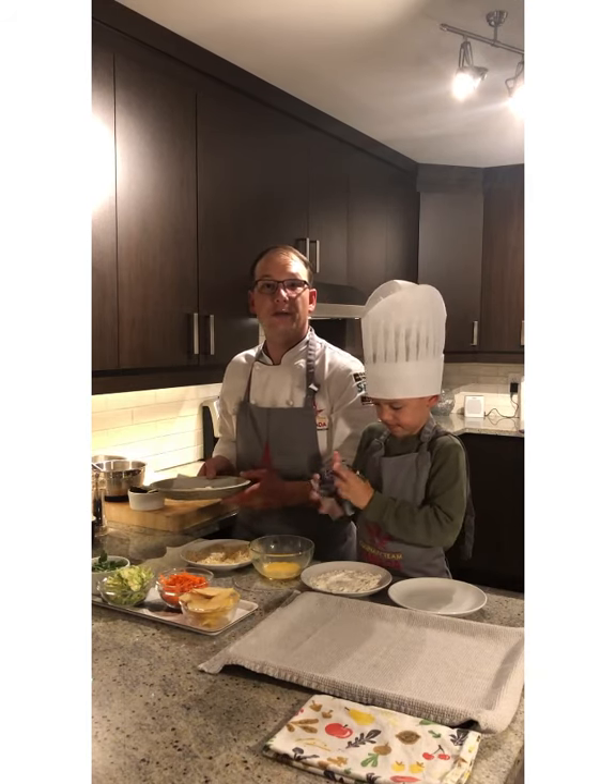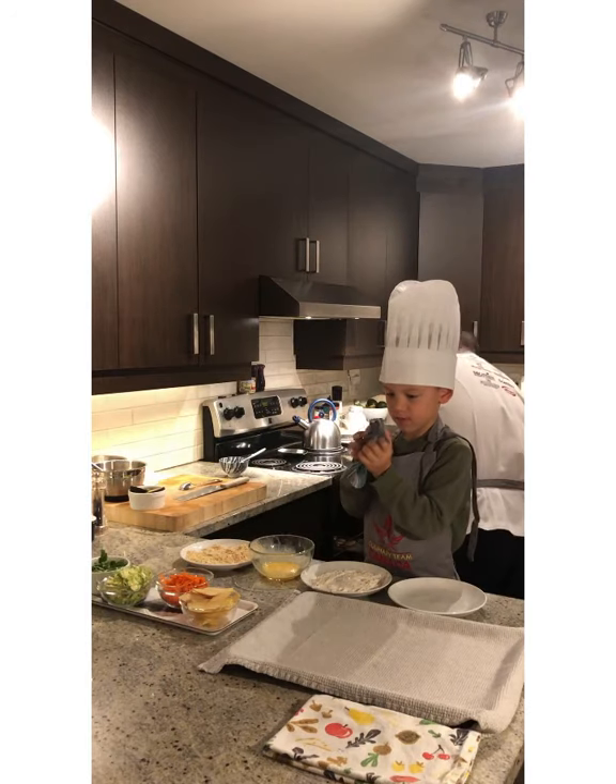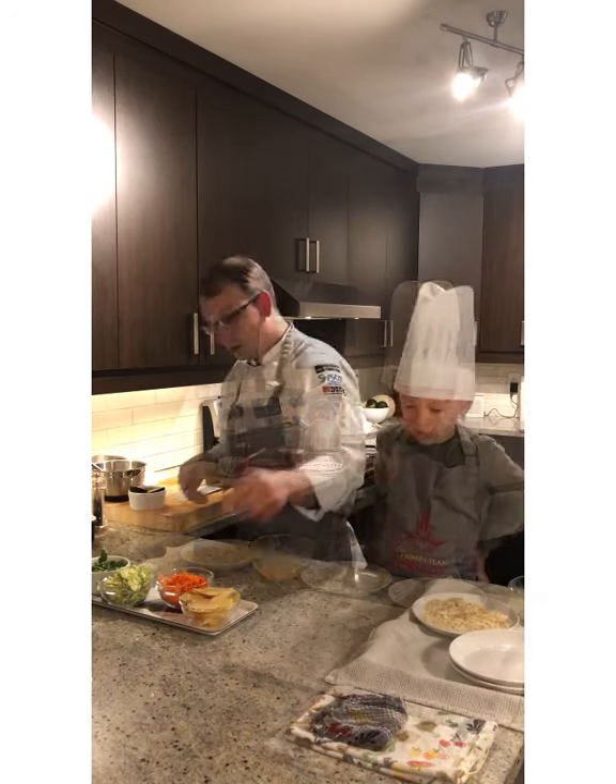We're going to bake this in the oven on convection at 350 degrees for approximately five to seven minutes.